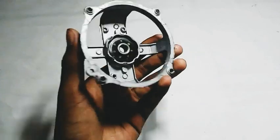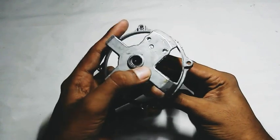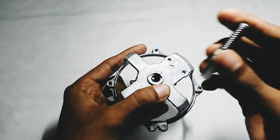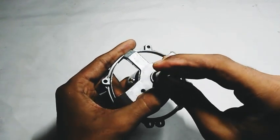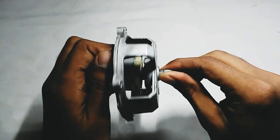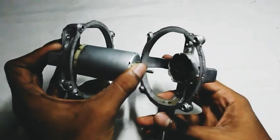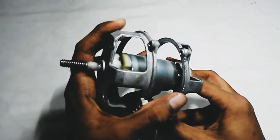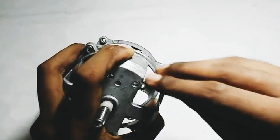Now we connect the motor. Let's connect the shaft and connect the two parts together.